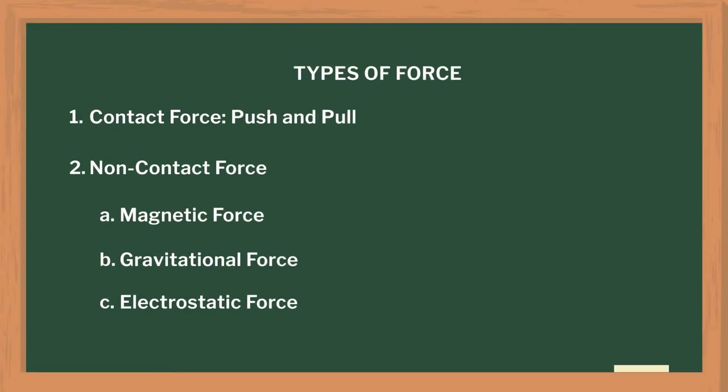Before I started, I revised certain concepts like speed, velocity, motion, and types of motion so that students could better understand the concept. In this video, I am going to show you simple hands-on activities that I used to explain different types of forces and to investigate the effects of forces.